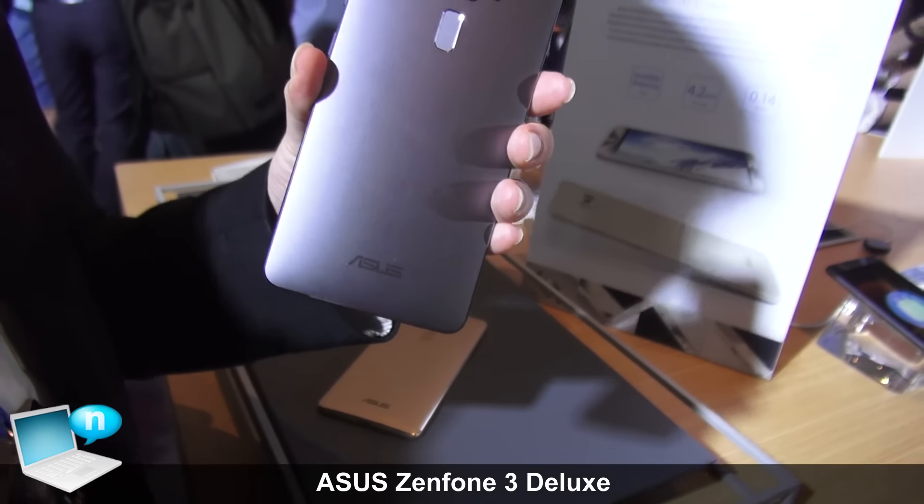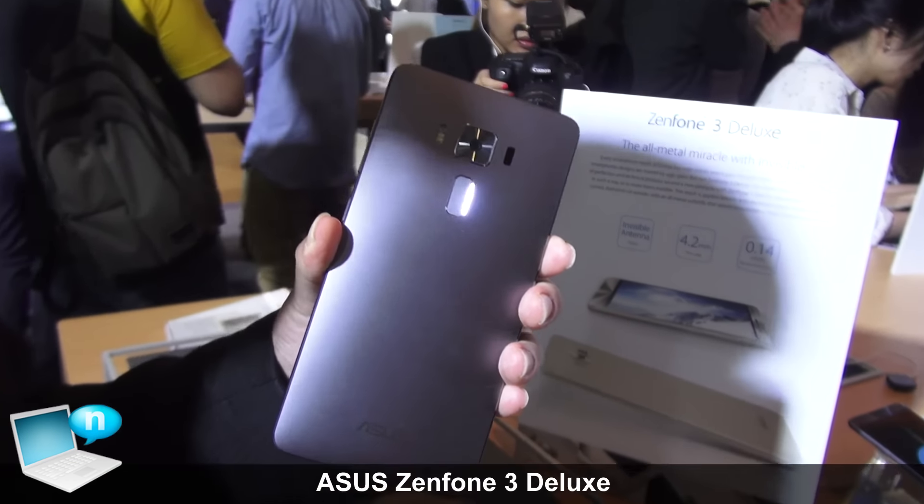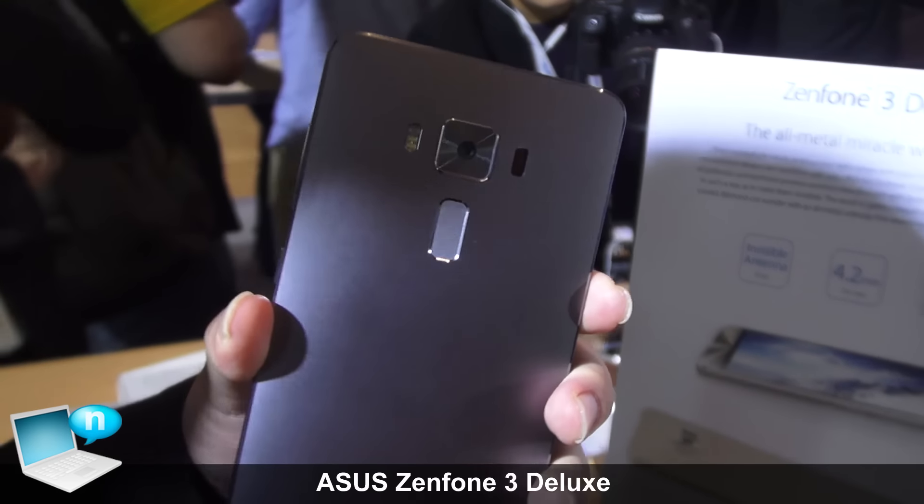This is our new generation Zenfone 3 Deluxe. Deluxe means this is more premium and has more beauty in our Deluxe series.